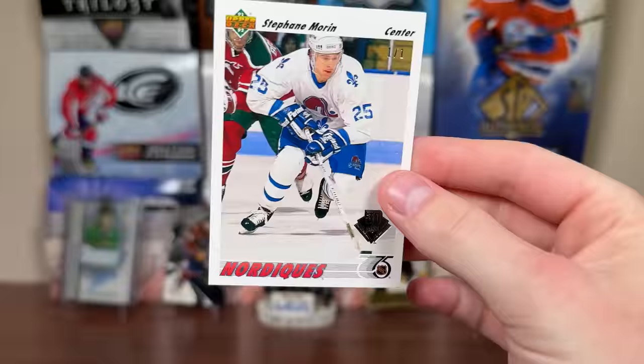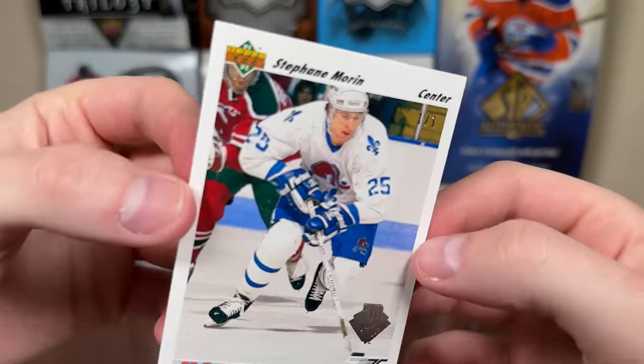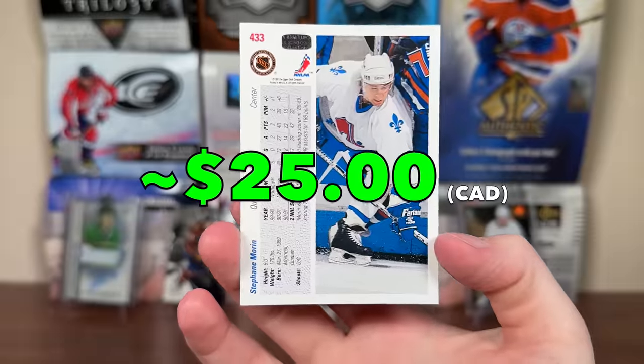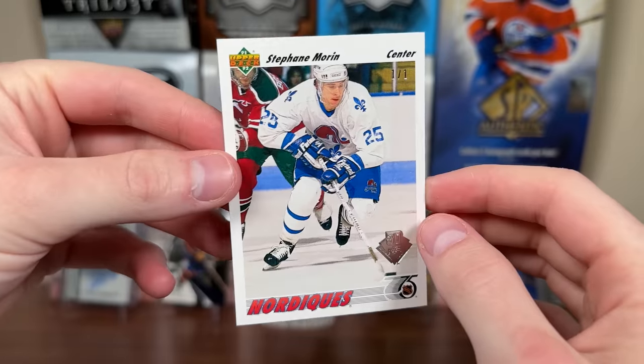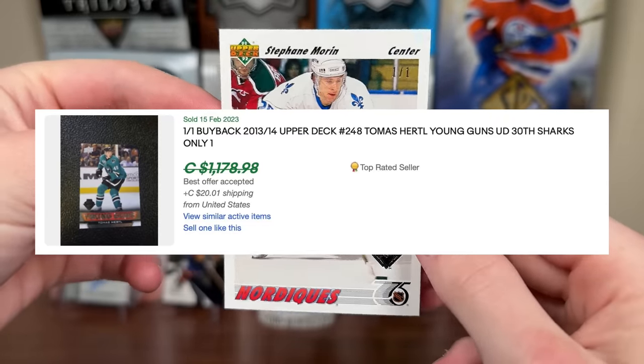But it's Stephane Morin — one of the many great Nordiques players. One of one, stamped buyback. Essentially a base card from 1991-92 Upper Deck where every card was stamped as a one-of-one. We got Stephane Morin — unfortunately not a Crosby, Ovechkin, or McDavid, but still a cool pull from a loose pack.